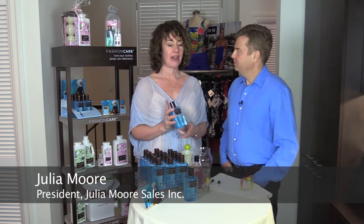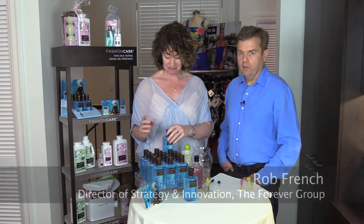Hi, I'm happy to be here today to introduce the creator of Splash Swim Wash, Rob French. Thanks, Julia.